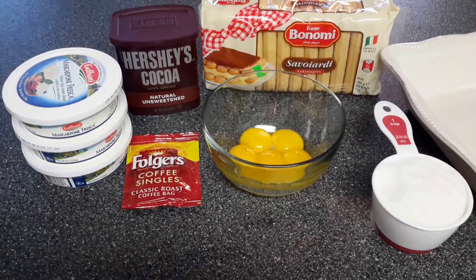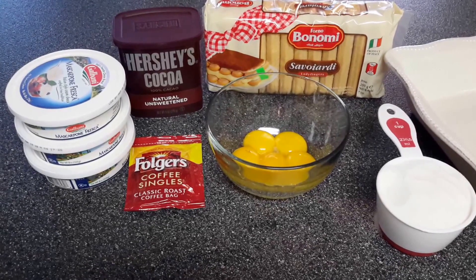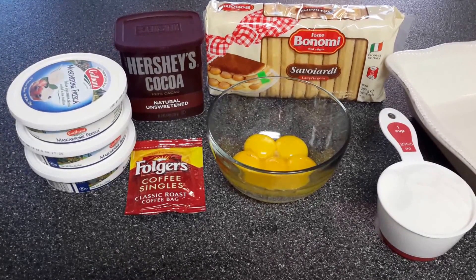Hi everyone, welcome back. I'll be showing you how to make the famous tiramisu cake. It's very good, delicious, and very easy.